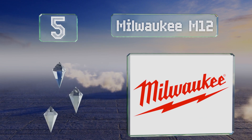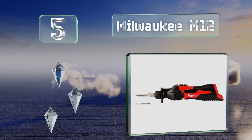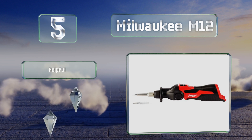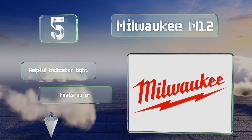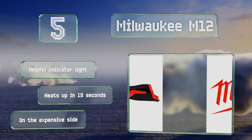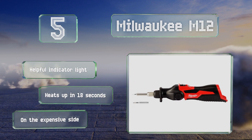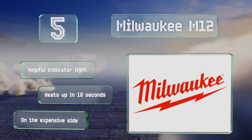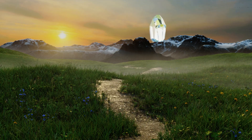Halfway up our list at number five, for those who've already invested in the company's battery system, the Milwaukee M12 makes a fine addition, especially since it has a few features that others don't, such as a three-stop pivoting head that takes some of the hassle out of working in confined spaces. It includes a helpful indicator light and heats up in just 18 seconds, but it is on the expensive side.